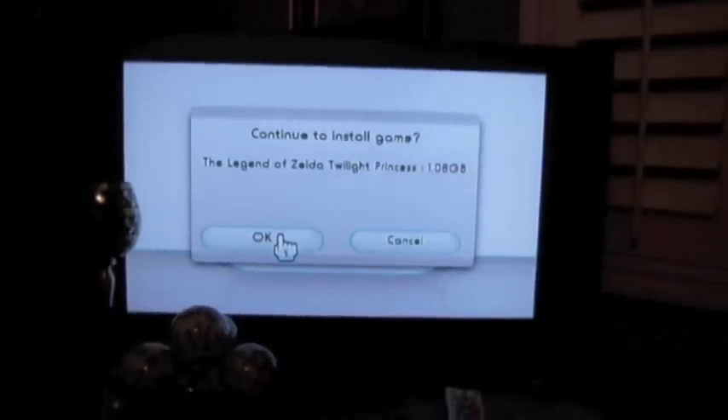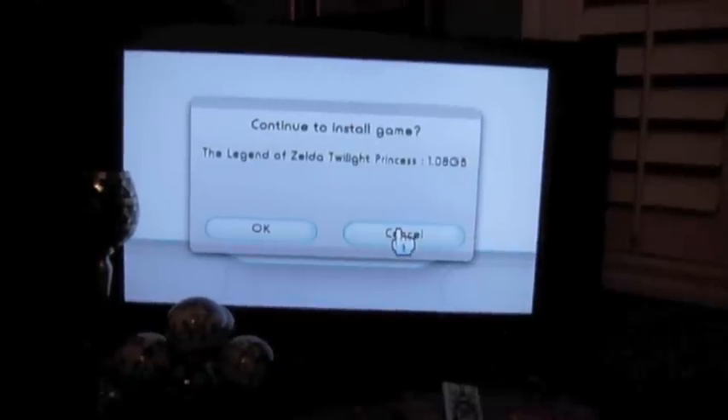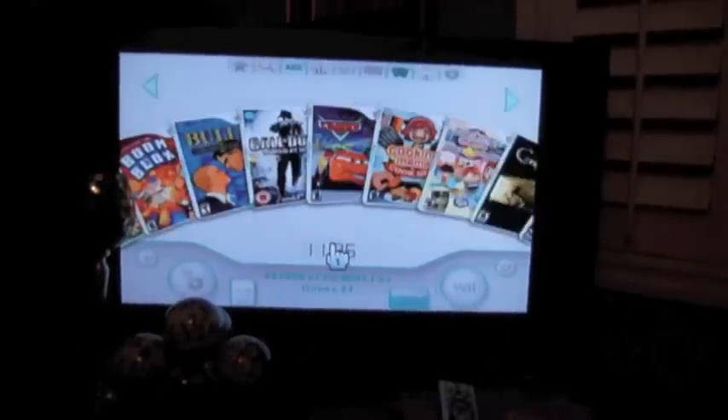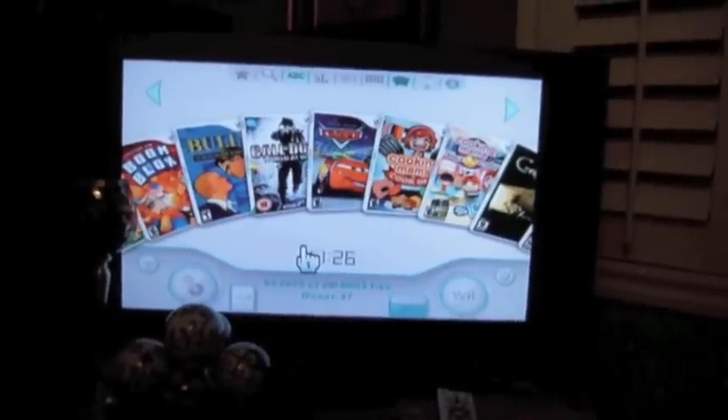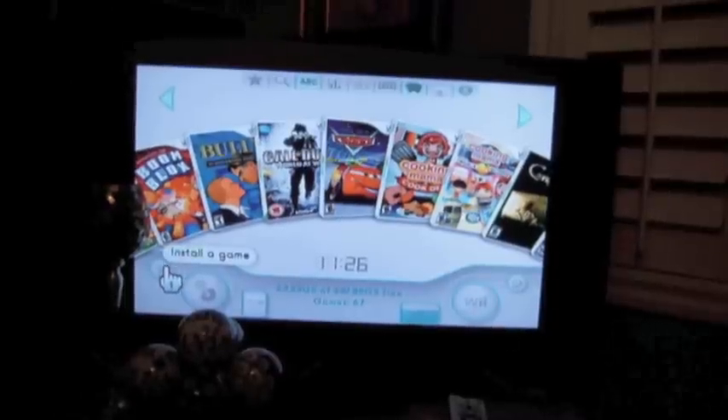If I was to hit OK it would begin the installation process. I'm going to show you one other method of installing. If you're already in the channel and you already have a disk in, the other option is you can go to the plus sign to install a game.